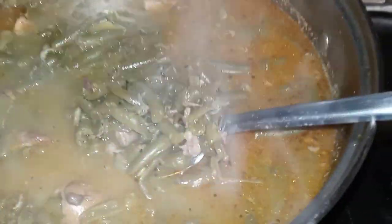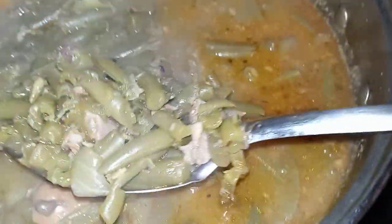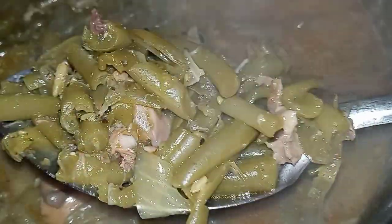I don't know why y'all think you need fresh beans to make some bomb beans. Let me show you how easy it is to make string beans from the can.